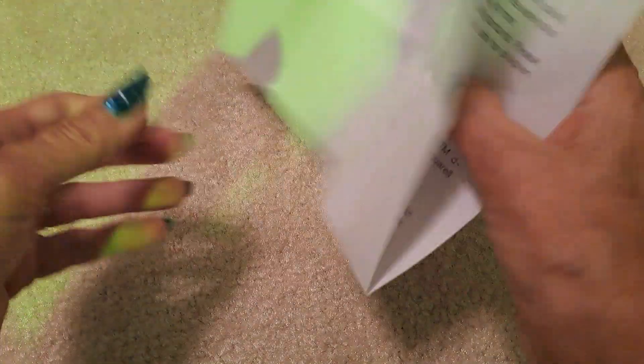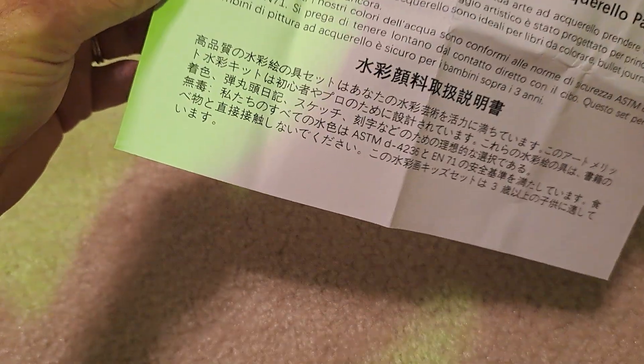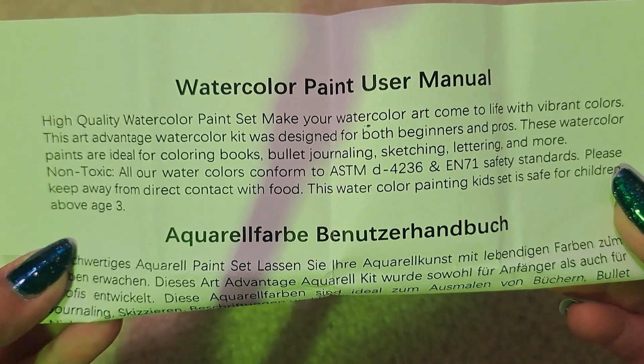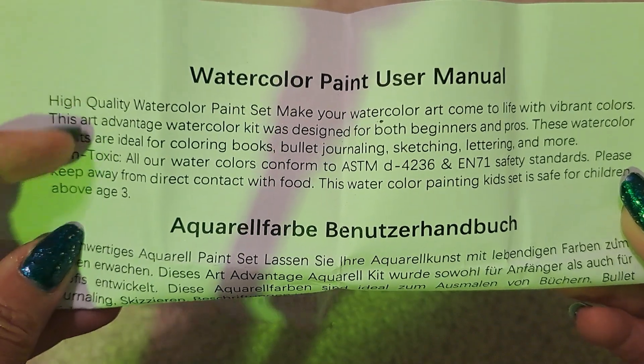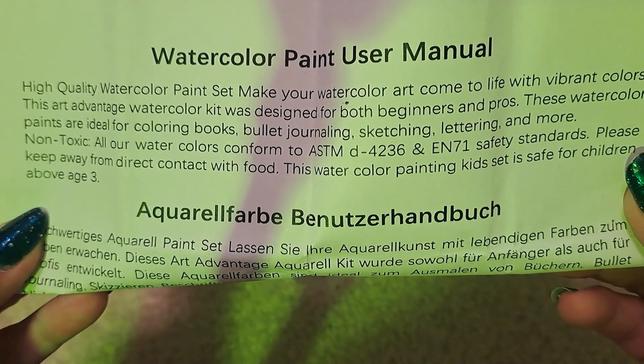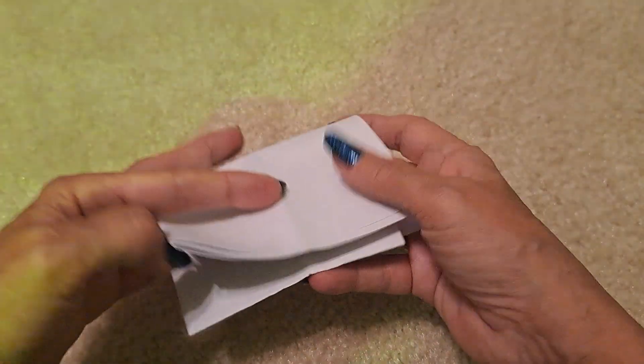This is the paper for those watercolors. It says up here that these paints are ideal for coloring books. So yeah, I'm looking forward to doing some more backgrounds and seeing how they turn out. I also went to Dollar General as well.